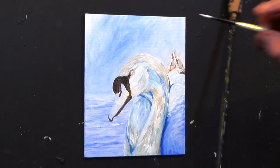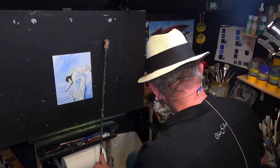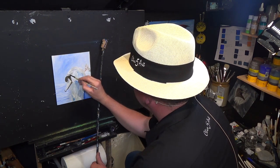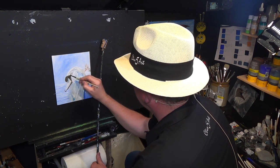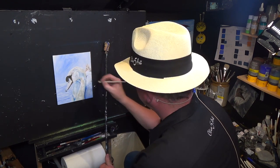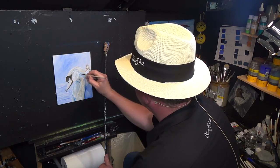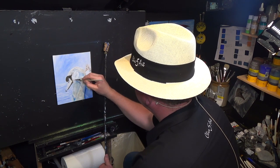I'm just changing over to a detail brush. I just want to get a nice bit of highlight just on the top of the head there. I'm going to have to let that dry a bit.